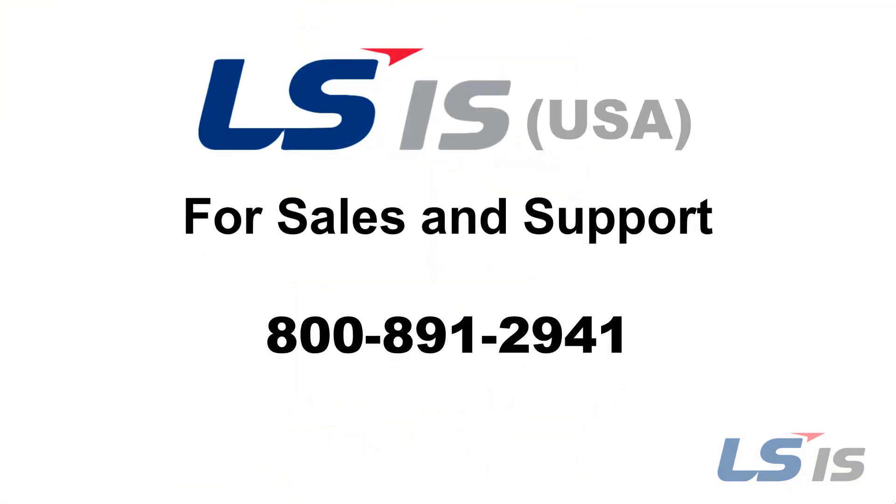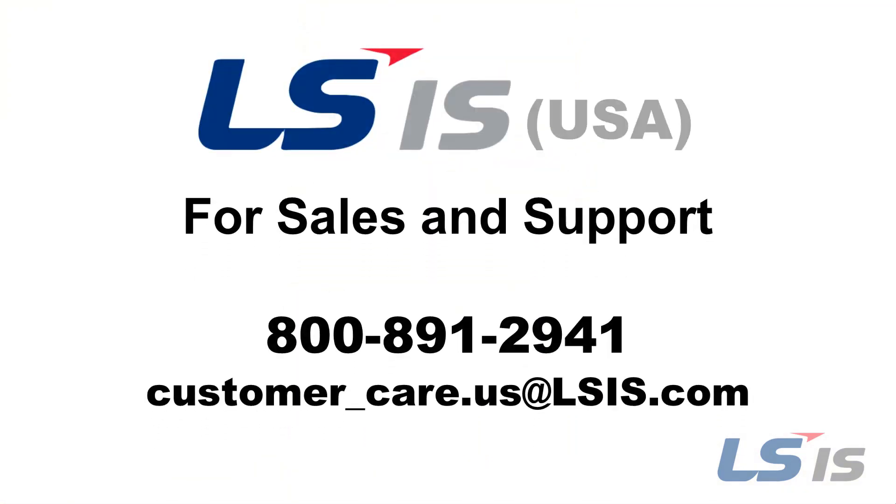Thank you for watching this video. For any sales or support questions, please contact us via the methods listed on screen.